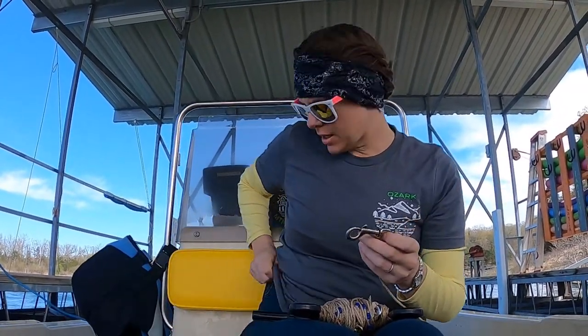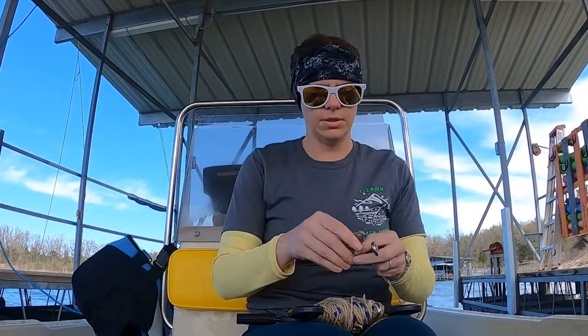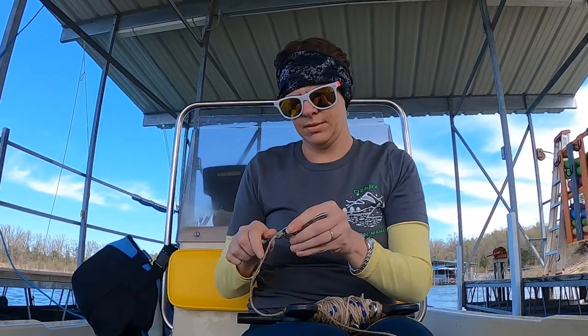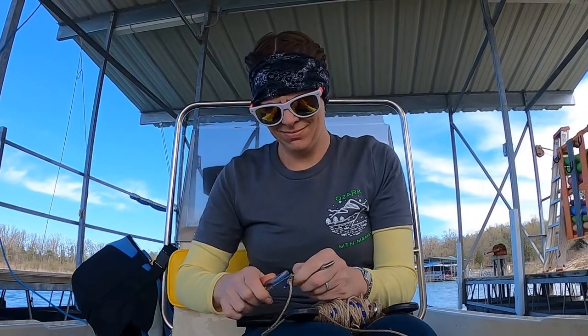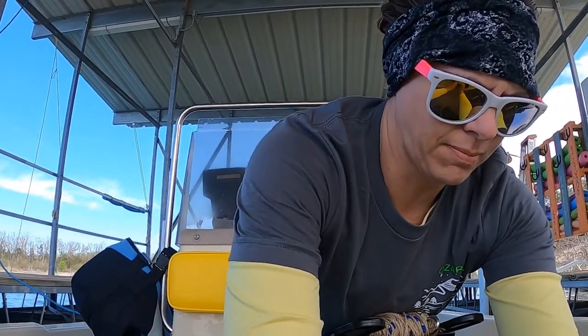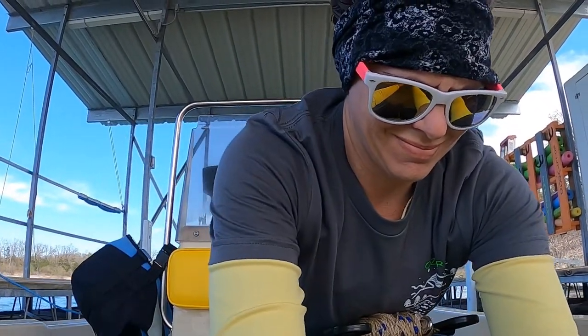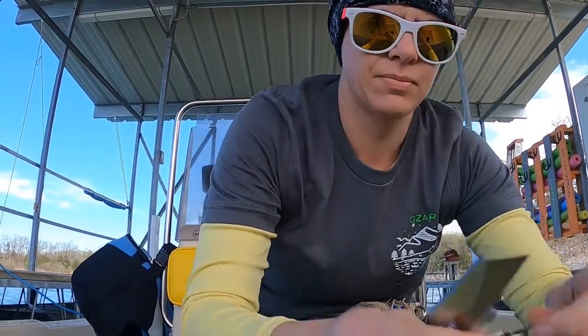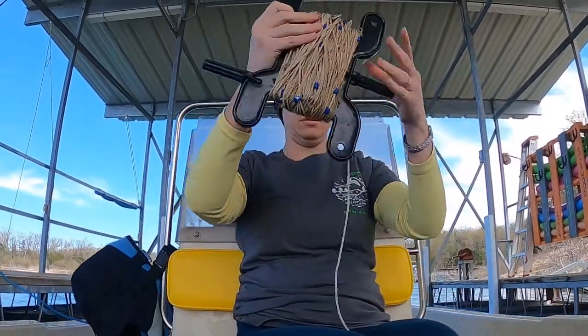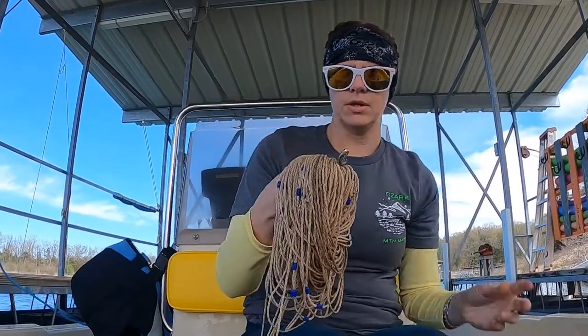I realized I didn't show you how to put the line on for the trot line hooks. This is what the hooks get put on. Here's an old line that I'm going to take off our reel and put our new line on. I'm just going to cut it — try not to cut myself or cut my seat. Okay, so there's one, and then we're going to unwrap it from this. We finally made it to the end — we're just going to unclip it from the line, and do the same thing for this end.